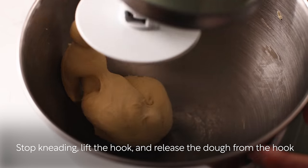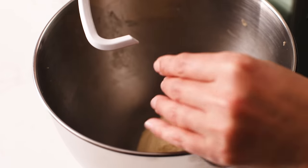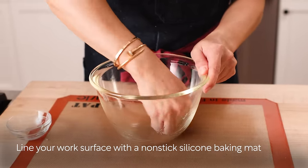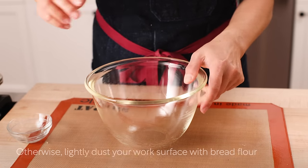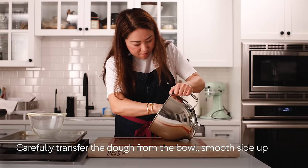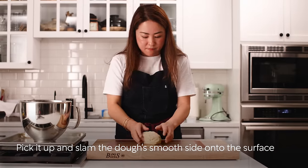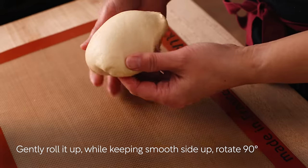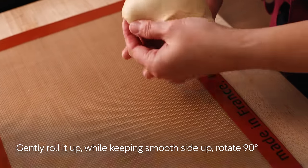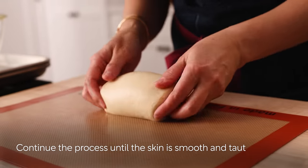Lift and release the dough from the hook. Thinly coat a medium bowl with a neutral oil. Line your work surface with a non-stick silicone baking mat if you have one; otherwise, lightly dust your work surface with bread flour. Carefully transfer the dough smooth side up to the work surface. Pick it up and slam the dough smooth side onto the work surface. Gently roll it up, keeping the smooth side up, rotate the roll 90 degrees, then slam the smooth side onto the work surface again. Continue this process until the skin is smooth and taut.